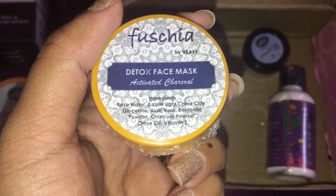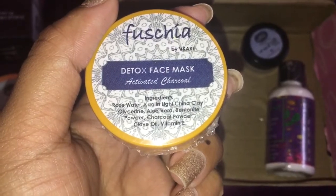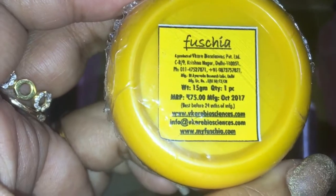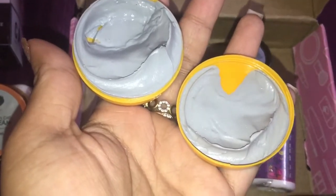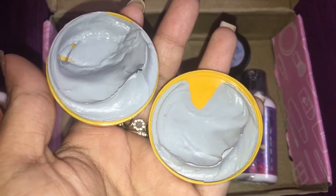The next product is this Fuchsia Detox Face Mask with activated charcoal. The ingredients include rose water, china clay, glycerine, aloe vera, bentonite powder, charcoal powder, clove oil, and vitamin E. You get 15 grams which retails for rupees 75. It has activated charcoal and many other ingredients which are really good for your skin.